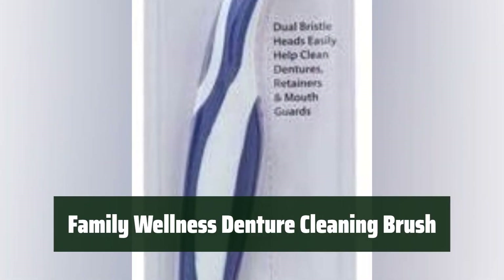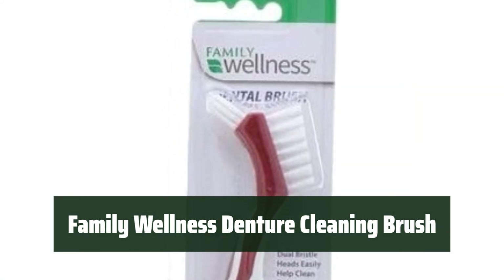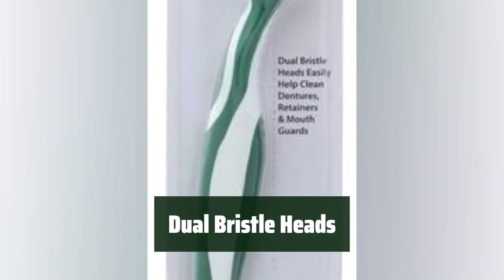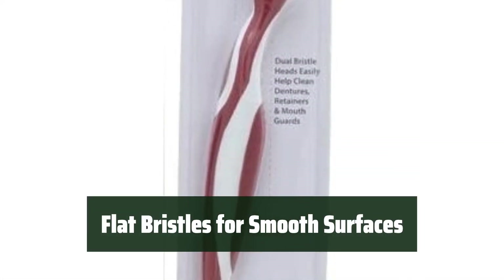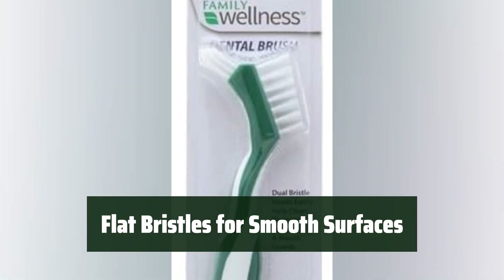Number 1: Our denture cleaning brush is made of the highest quality material, ensuring durability and long-lasting use. With dual bristle heads and a deep clean pick, it provides a thorough cleaning for your dentures. The flat bristles effectively remove plaque, food, and other debris on smooth surfaces, keeping your dentures clean and fresh.